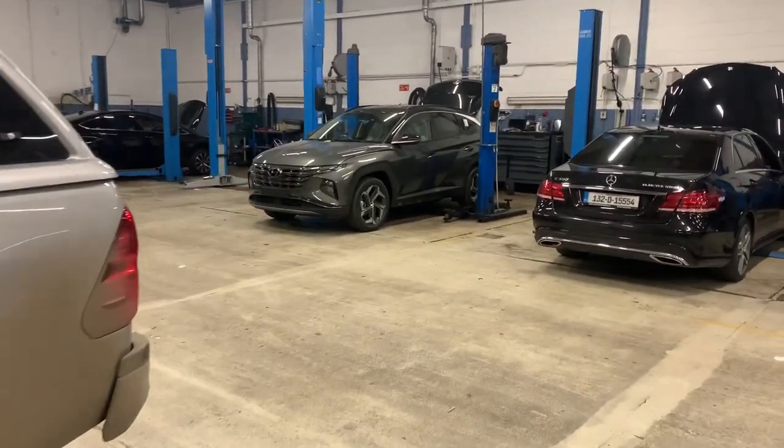Hey everybody, Brian here from Fitzpatrick's. So here is something interesting that I discovered recently. We're talking about something that will probably work on Santa Fe and Tucson and probably other models as well.